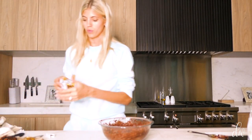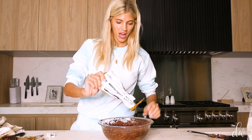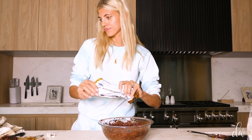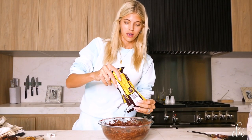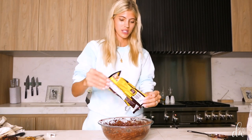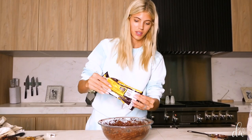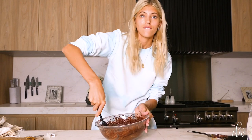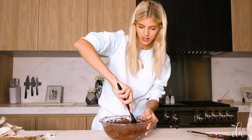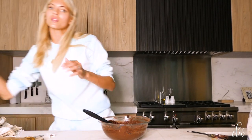Now we're going to fold in our chocolate chips — you can do whatever kind you want. I'm going to do about a half to three-quarters of a cup. Since these are healthy brownies, I'm doing semi-sweet so they add a little more sweetness. I like sweet chocolate chips — it's the best part. Actually, I'm going to add some more.